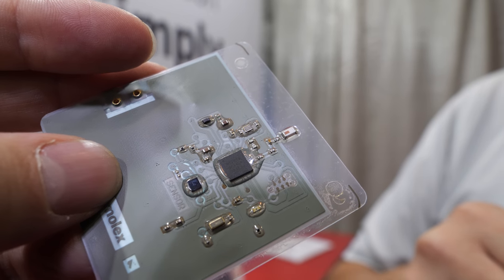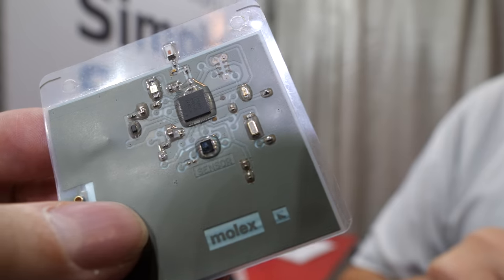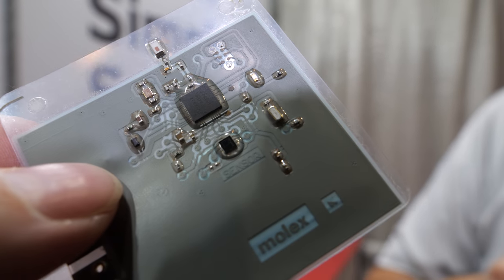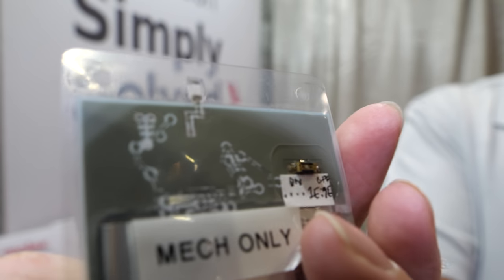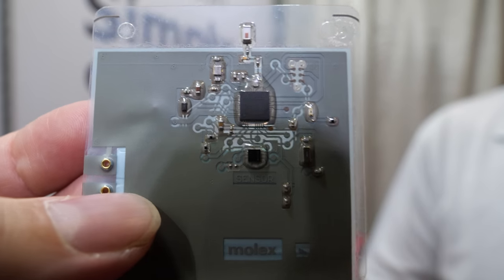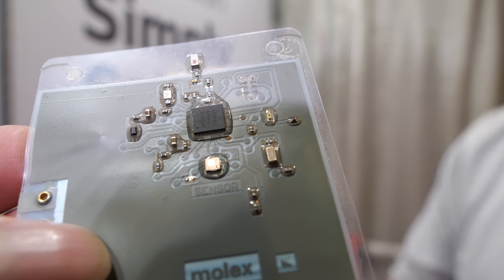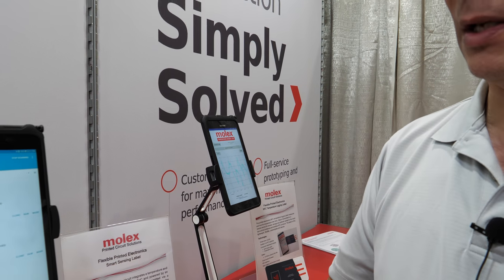Is it really well-suited to use an ARM Cortex M0 type device like the Nordic for these flexible products? Absolutely. That's what we're demonstrating — we can take PCB material products and convert them to silver flex. We built it into a smart label to represent what can be done with the technology.